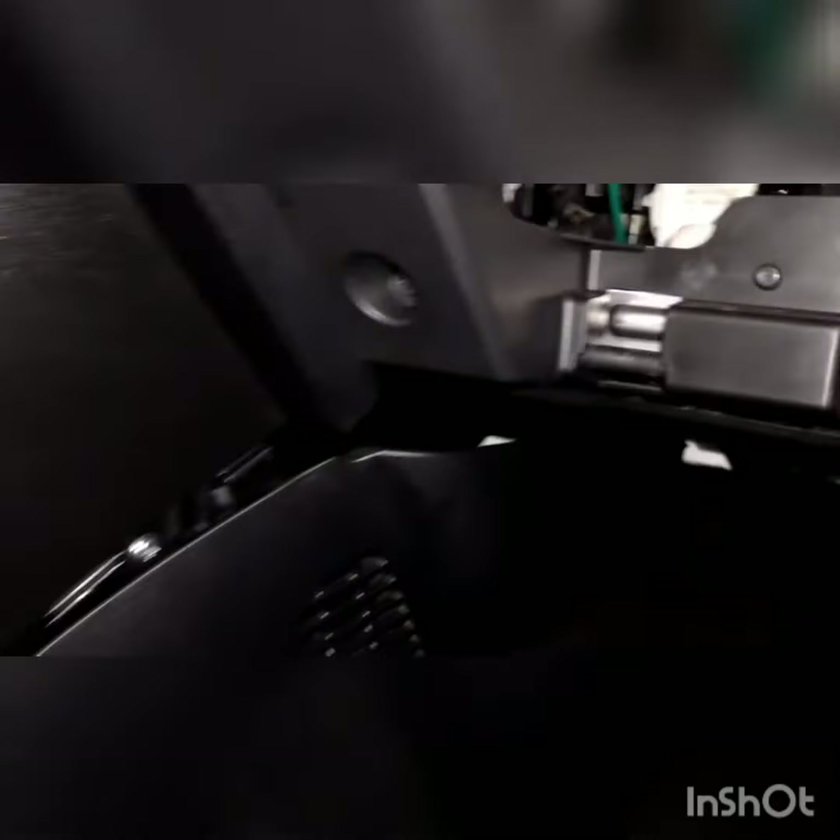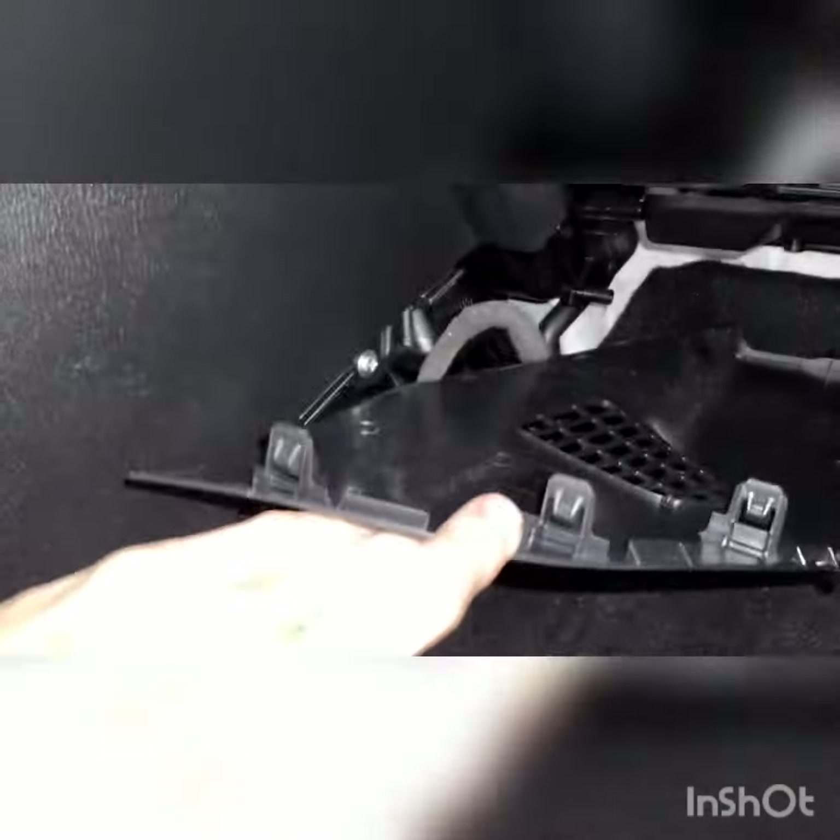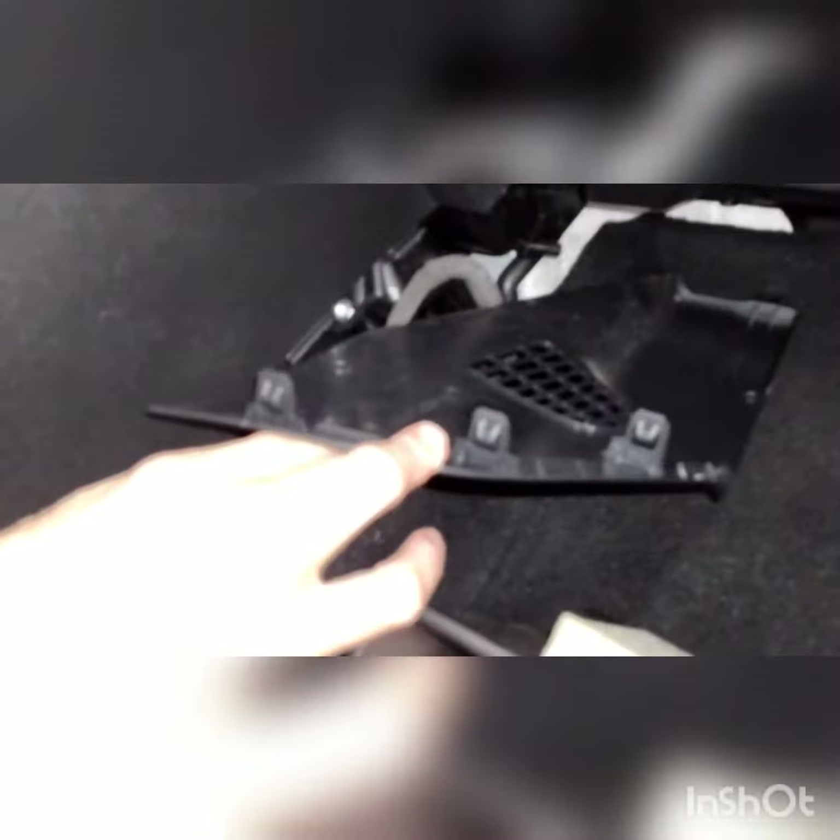I didn't have what I needed so I had to take this additional piece off as well. It has clips on one side and then a little tab that fits into a hole. When you're taking it off, you want to pop off the left side first and then pull it out of that tab.